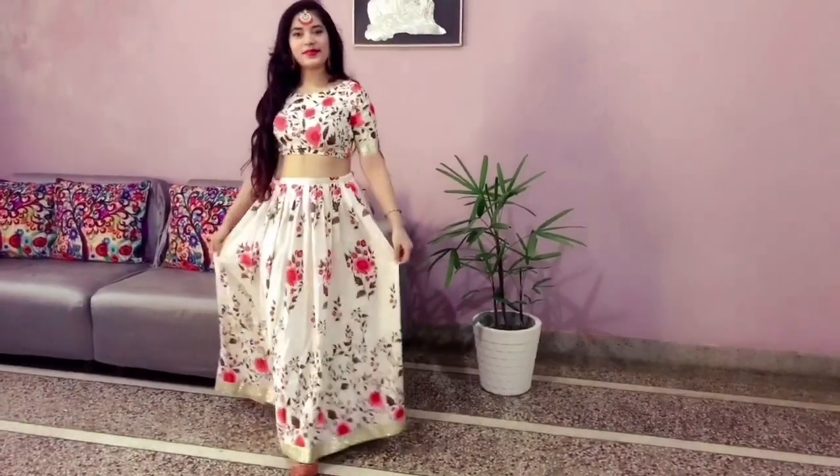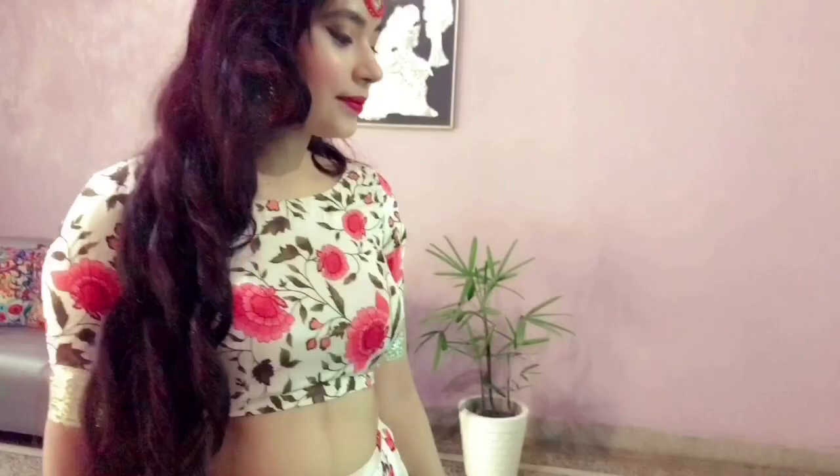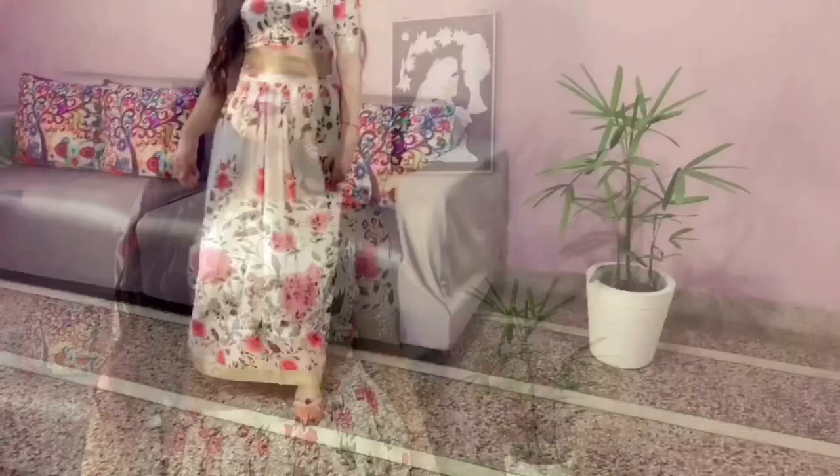So without further ado, let's start the video. For the first look, I've paired my lehenga skirt with this crop top — this blouse piece actually came with the lehenga itself. I've accessorized it with kundan earrings and a maang tika, which gracefully completes the look. And if you want, you can also take a dupatta with this look, or not — it's totally up to you.